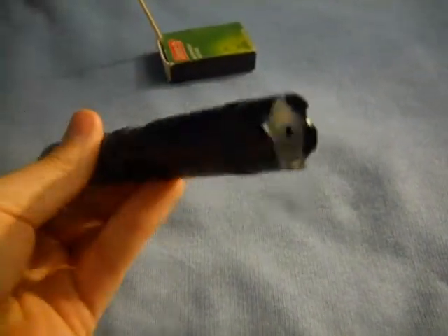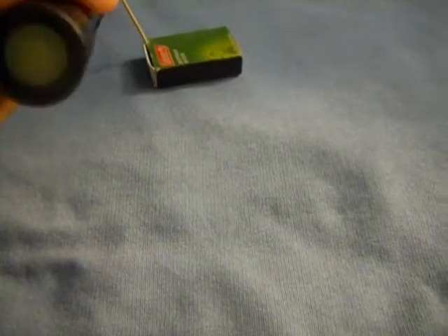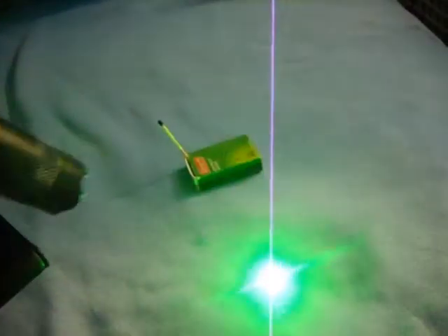Hey everyone, today I will be reviewing this custom host, 135 milliwatt laser — 30 milliwatts of that is infrared — but other than that, it is a great laser.